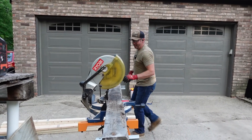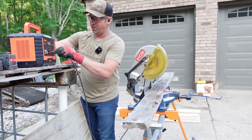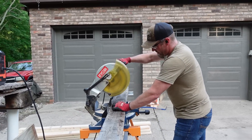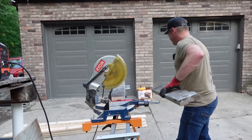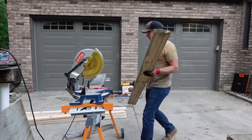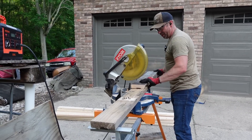Is the power pack going to run it? We're about to find out. We're at 90% — so it used 9% running that Sawzall. That's a sweet stand I got at that auction.